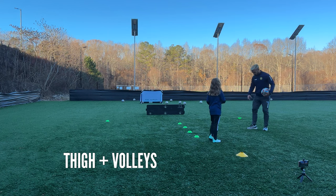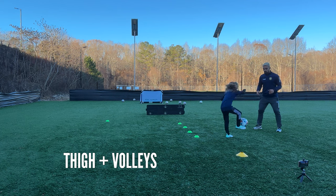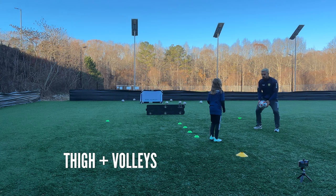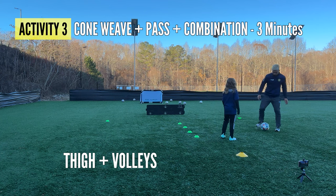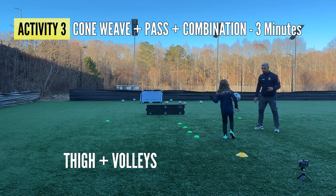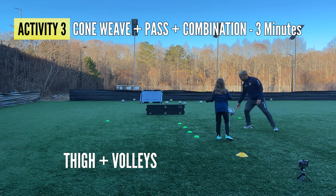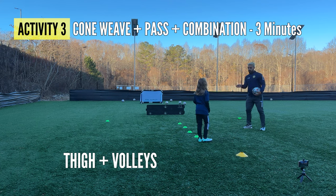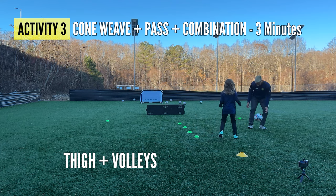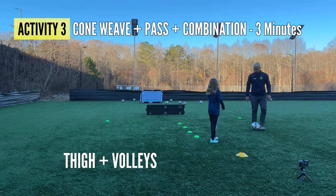One, two — see, on that one it was a little too close to your kneecap, just a little higher. Go ahead: one, two, very good. Here we go, one, two, very good — two more: one, two, very good, one more: one, two, very very good. On that one it went this way — I want it going a little bit that way. Two more: one, two, very good. Now do you want to try with the left foot?